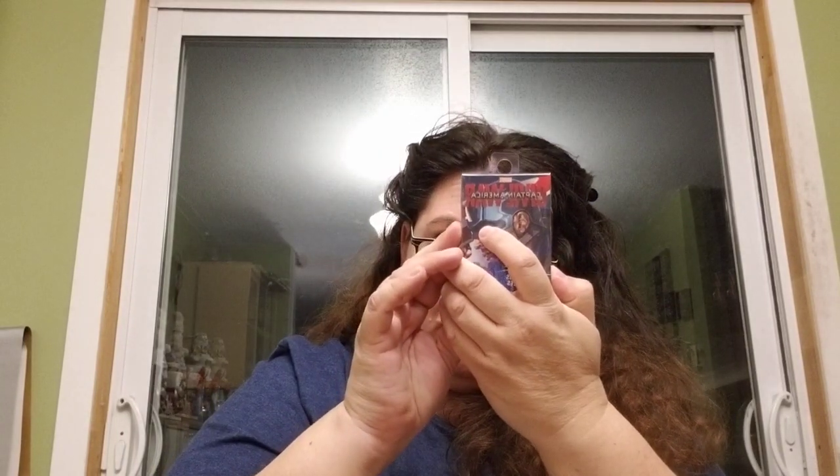And then she sent me — Marvel Captain America Civil War cards! Oh that's too cool, I love these. I'm not going to use them for playing cards — I'm going to use these in a book. I'm going to make a book about the superheroes — too cool!